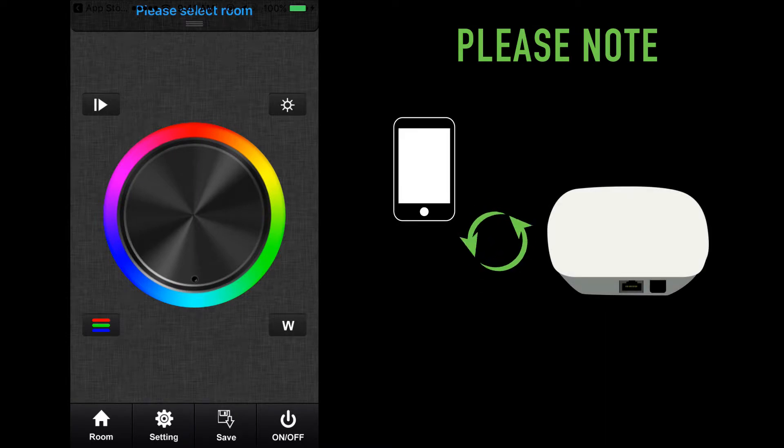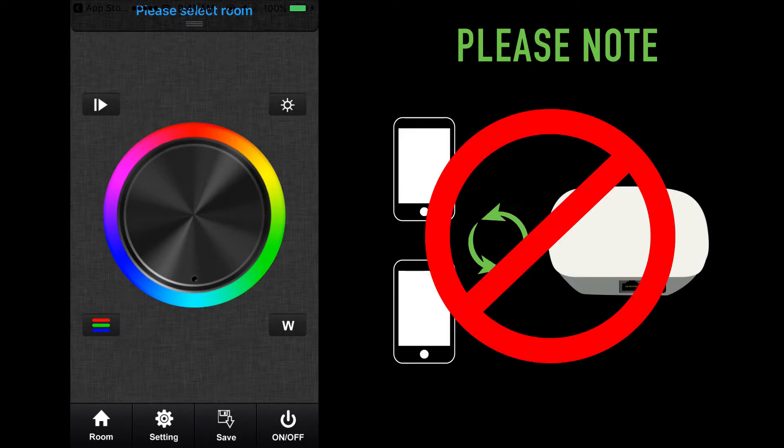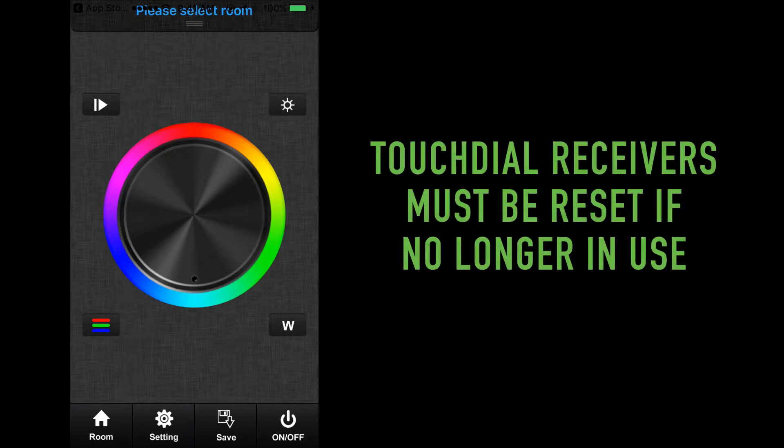Please note, only one mobile device is allowed to be synchronized. A second device will not be able to complete the synchronizing process. In the event you lose your mobile device or no longer wish to operate your lights through the TouchDial Wi-Fi hub, you must reset the TouchDial receivers.